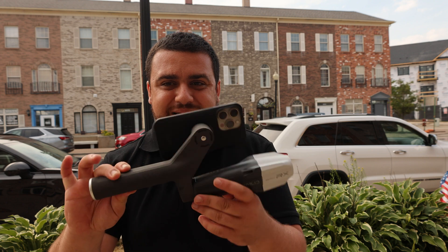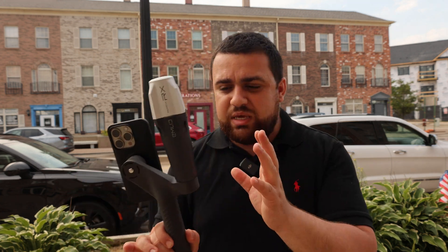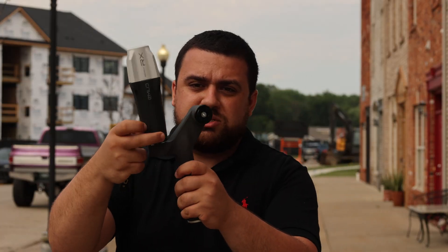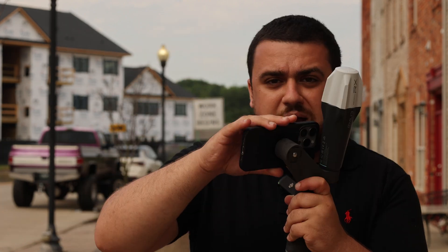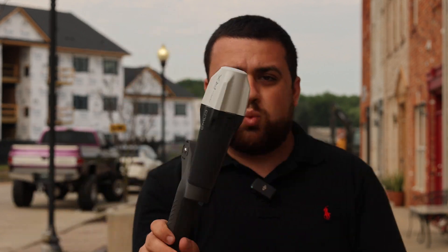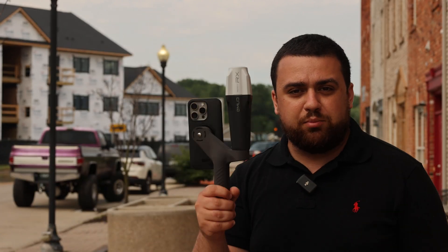The new sleek handle design allows the RX to be integrated with your iPhone — it looks incredible. What you have to do is screw in your RX, or any GNSS receiver honestly, and using the SP quick connect case, attach your iPhone and lock it into place so that it's just one system for your mapping project.